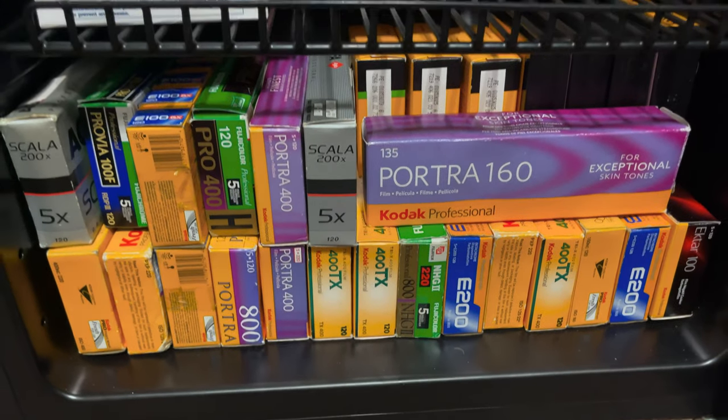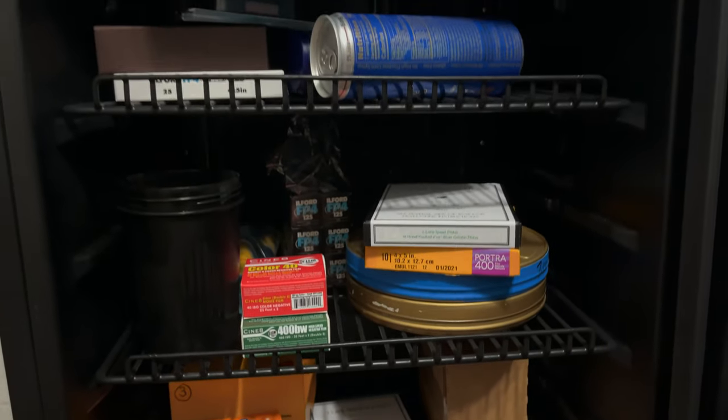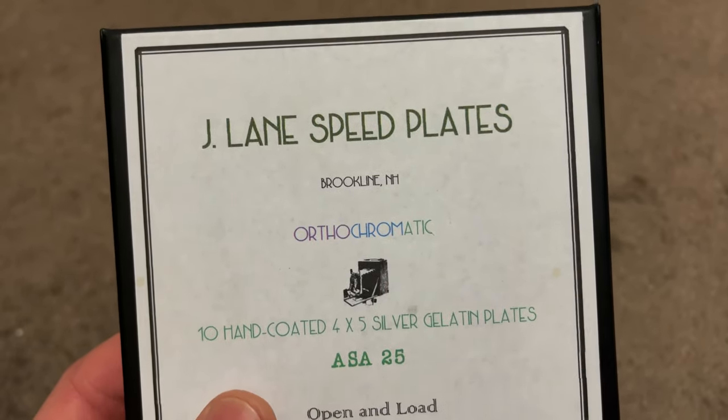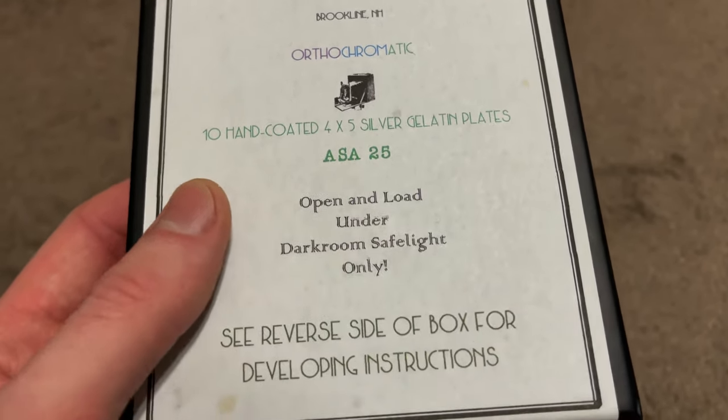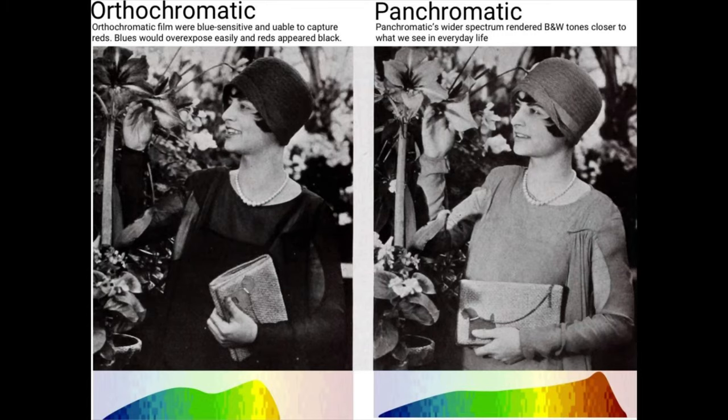Hello everyone and welcome back to The Negative. I haven't really done a film stock review on this channel yet, so today we're going to be looking at Jaylene dry plates. These particular ones are the Jaylene speed plates — they're ASA25 and they're orthochromatic. Orthochromatic pretty much means that anything beyond the yellow color spectrum is going to be pretty much invisible to the film.